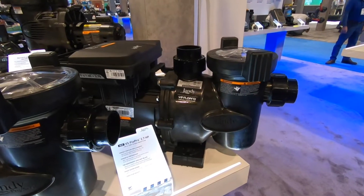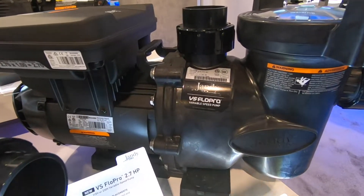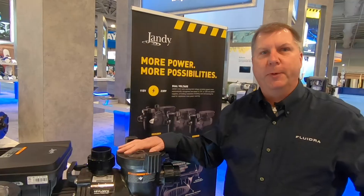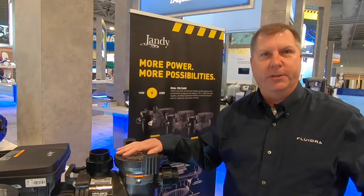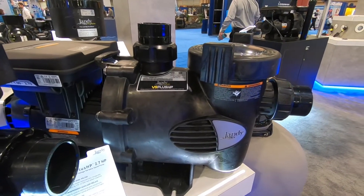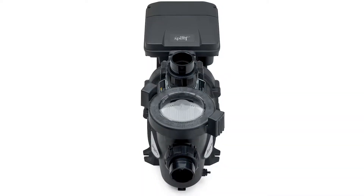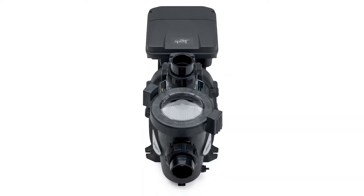Next up is our second generation VS Flow Pro 2.7 total horsepower variable speed pump. It's been upgraded for 2020 with a 20% improvement in hydraulic performance over the previous generation. Rounding out our new pumps is our new VS Plus HP 2.7 total horsepower variable speed pump, which features a 40% larger pump basket for increased performance under debris load.